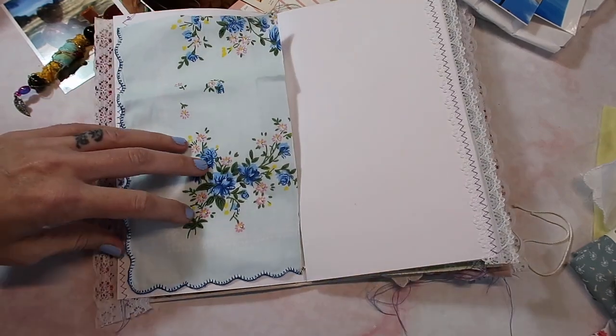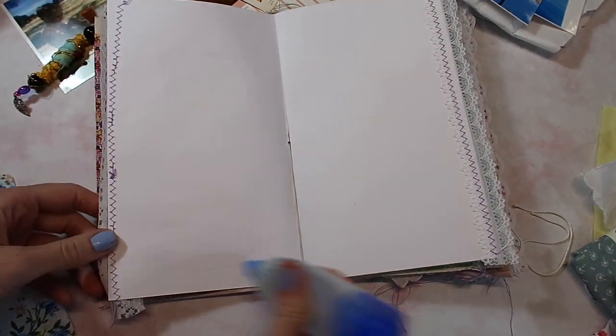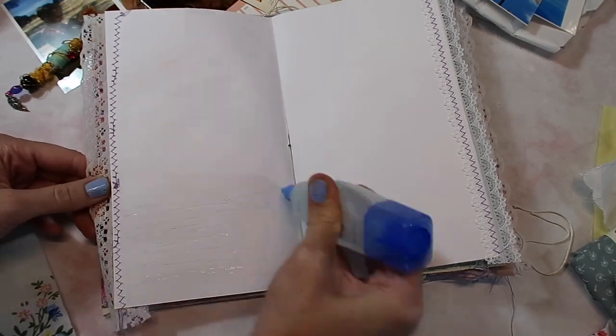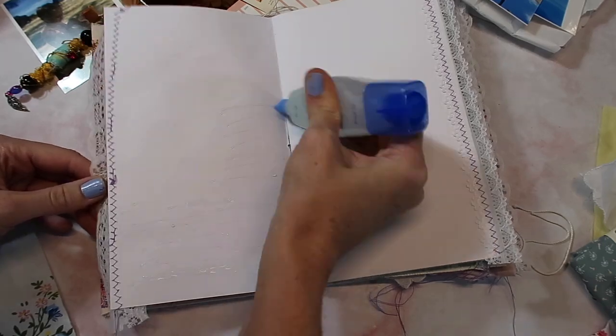I'm just going to add glue all over. These doilies are so cute — they're actually from Amazon, so they're not actually vintage, but that's okay.